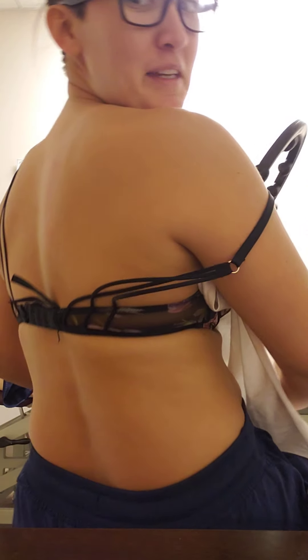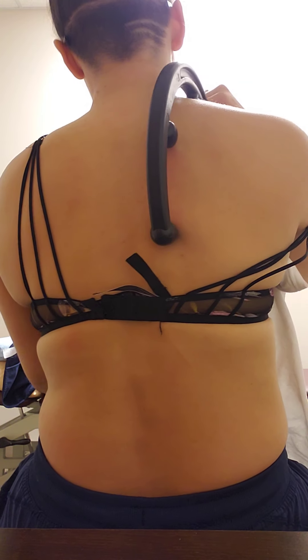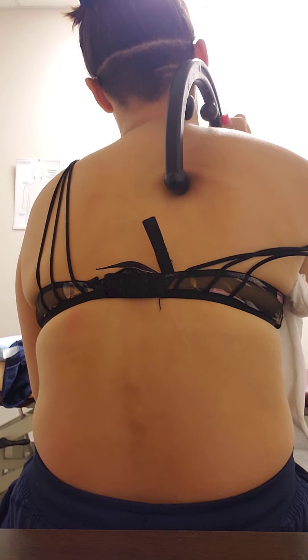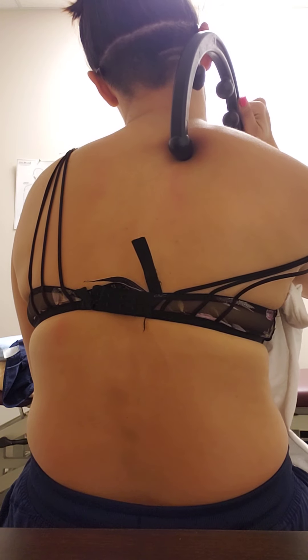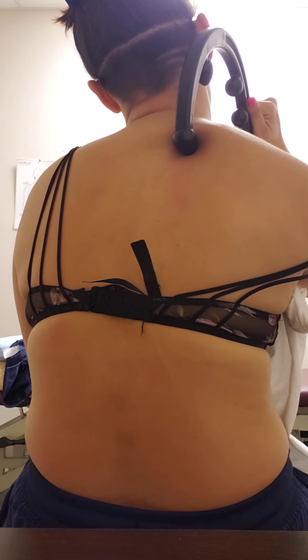I still basically have a shirt on, just to help you see it better. So I'm going to take the cane and find my scapular border. Can I find that knot? Oh, there it is — watch how it rolls over. I'm just going to hold it there for a minute and slowly work it.